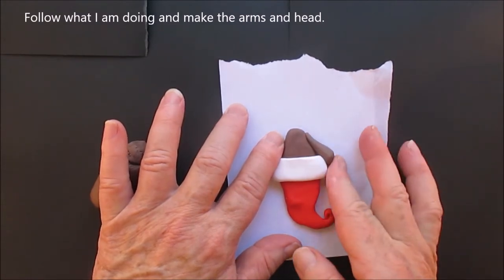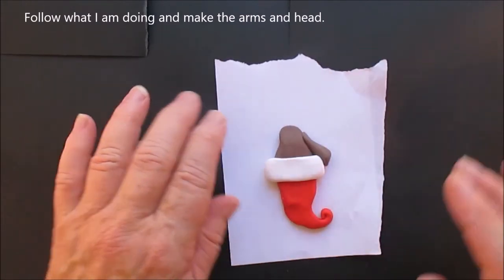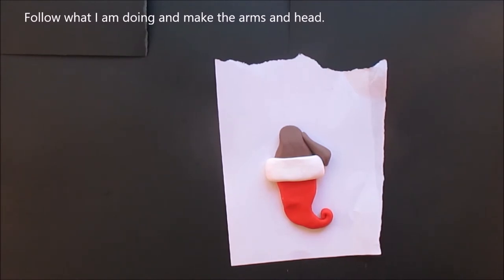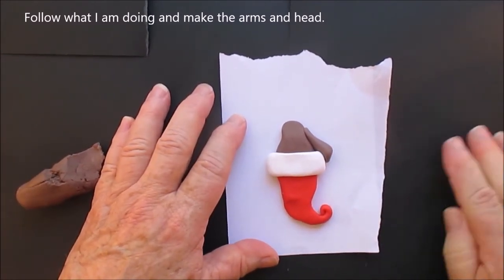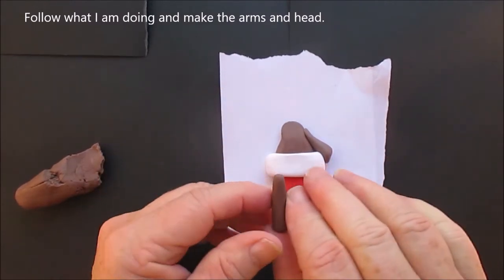Now the reason it says 'follow what I'm doing and make the arms and head' is because I originally had music to this and nobody likes the music, so I am doing the voiceover.